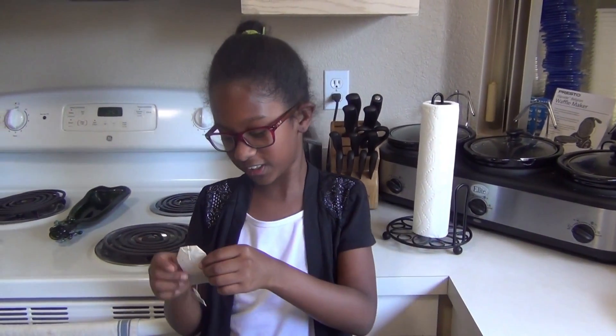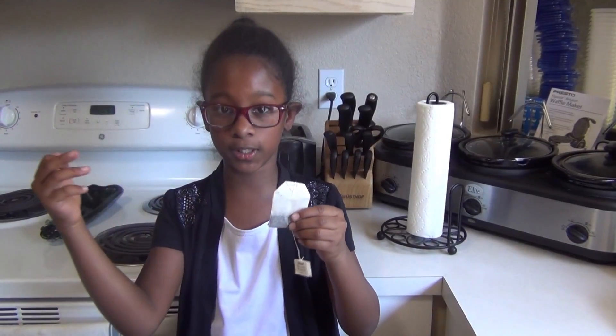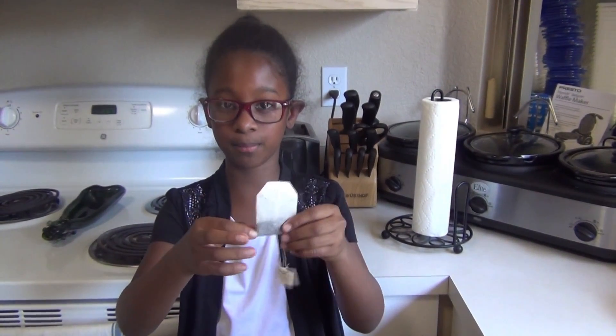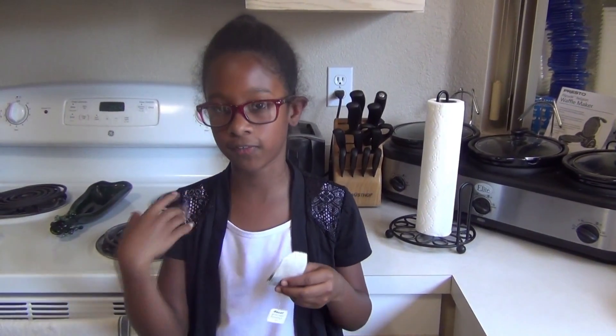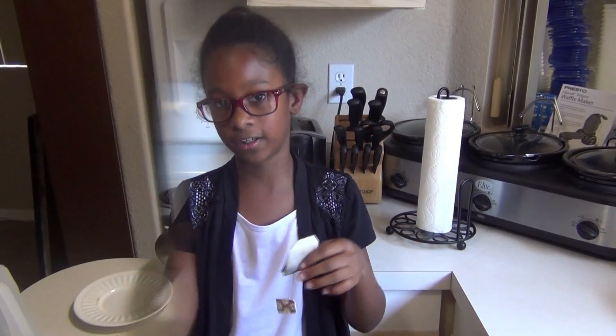What we're going to be doing today is we're going to see if we can make this teabag fly. First you need to empty it out, and then you need a parent or guardian to help you light it when it's empty. And then it will hopefully fly up into the air. You might want to do this in a fire safe place because it could cause a risk of fire.